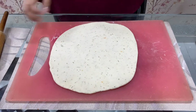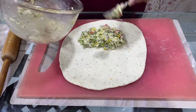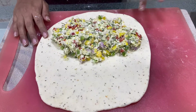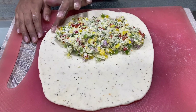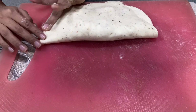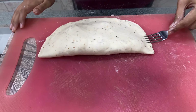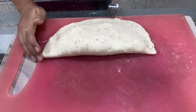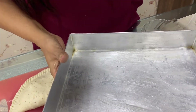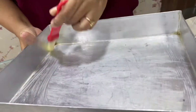Now we will put the filling in the centre — just put it on one side and leave the edges. Now we have to fold this on the other side, so apply a little water on the edges so it sticks properly. Just pull it a bit and stick it properly. Use a fork and mark the edges so it doesn't open. Stick it properly. Take a baking tray and apply some ghee, butter, or oil so that the bread doesn't stick to it.